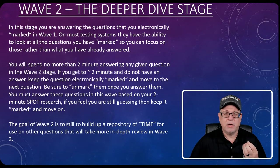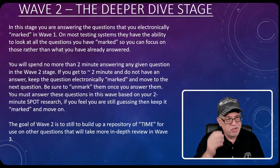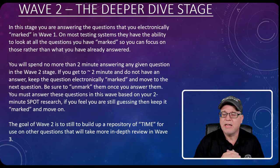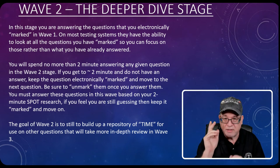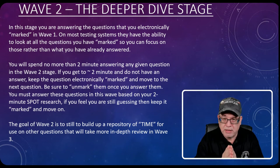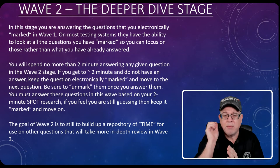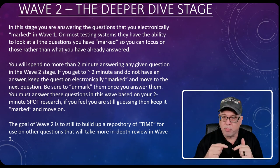Let's look at Wave Two — what we call the Deeper Dive stage. You've already gone through wave one. You've marked those questions you couldn't answer in a minute — things you just didn't know right off the top of your head. Now in this stage, you're answering the questions you electronically marked in wave one. On most testing systems, you can look at only the marked questions. You'll spend no more than two minutes before moving on to the next question. If you answer it within two minutes, unmark it.